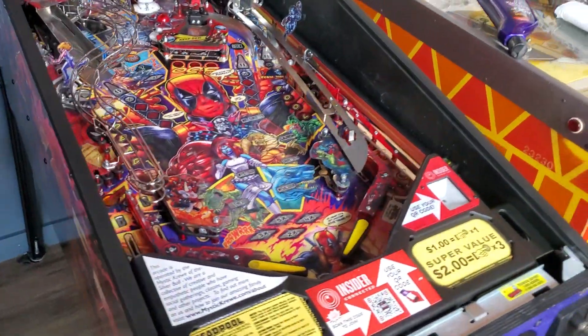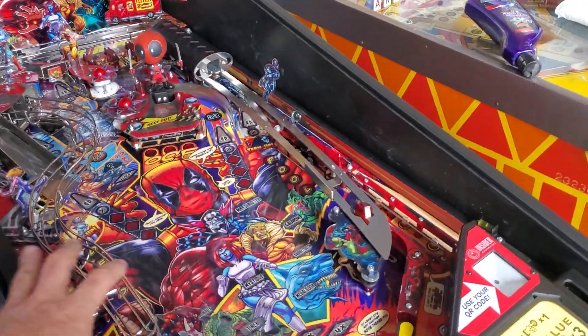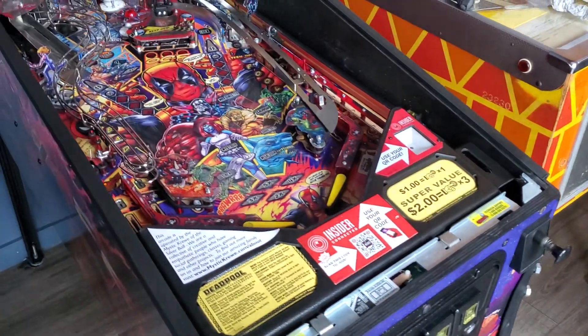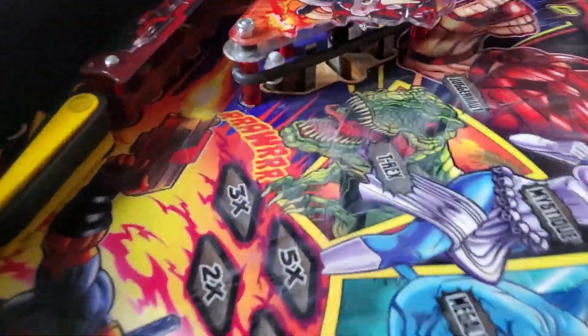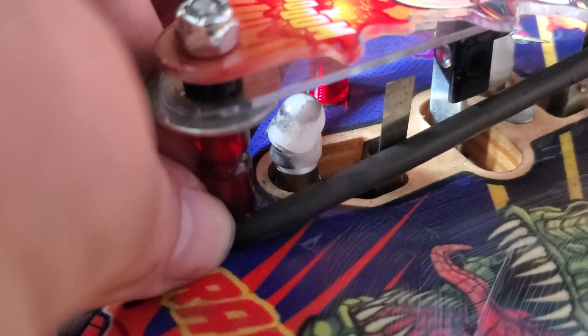People were playing this and they were telling me the game was too dark. I noticed that a lot of the GI in the lower part was out. I figured since it was multiple places, it was probably some kind of cable. Well, when I took the game apart to wax it, this is what I noticed down here — that LED bulb is literally broken.